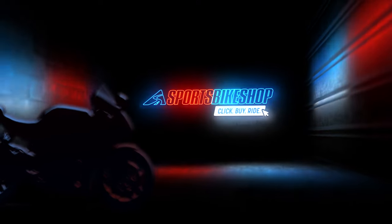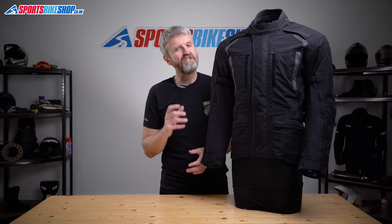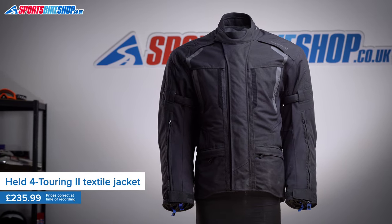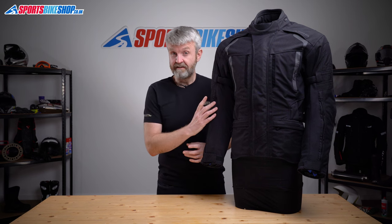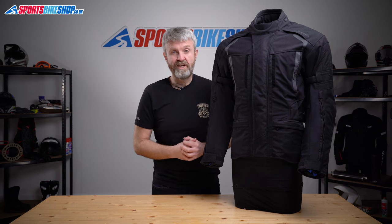Hi, I'm Tony, welcome to Sports Bike Shop's video about the Held Four Touring Two textile jacket. Held's original Four Touring jacket was one of our staples — the kind of jacket our store guys here in Boston would recommend whenever a customer wanted a touring jacket for around 200 quid. This is the successor to that jacket, and the price might have gone up a bit, but this is still a well-specced touring jacket that really does live up to its name.